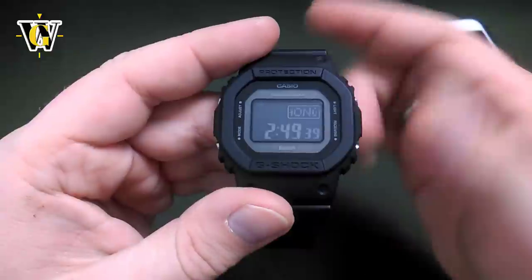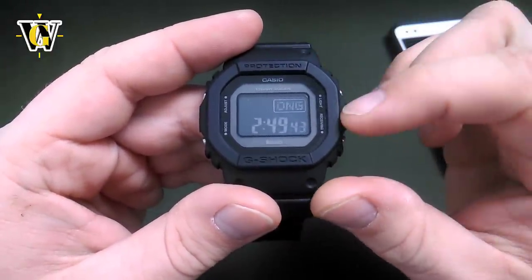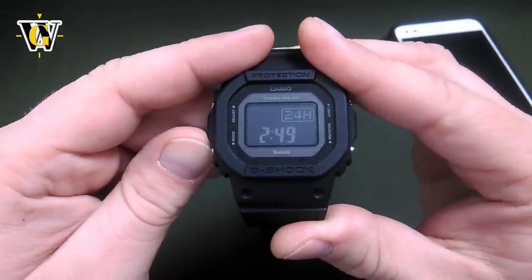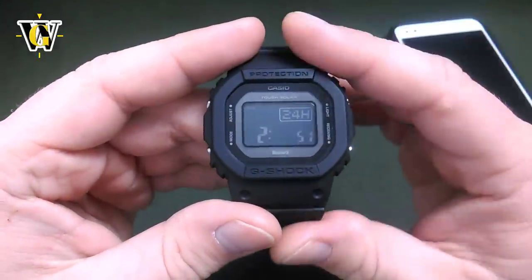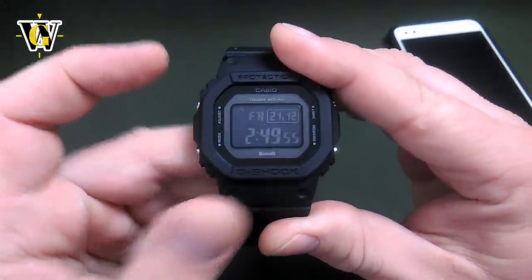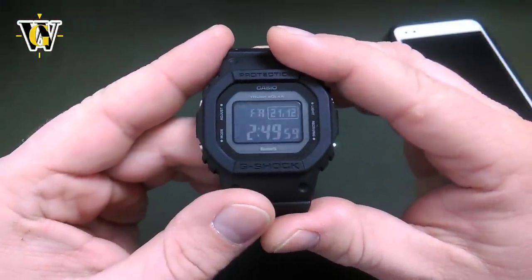Pressing the mode button again takes us back to the home time selection. So if you missed anything or set up something wrong, by using the mode button you simply cycle back to that value. To exit the adjusting screen, you press the adjust button again — and you've just adjusted the time and everything manually.